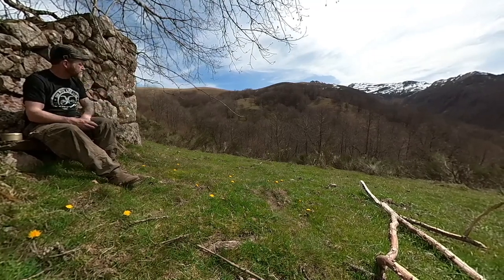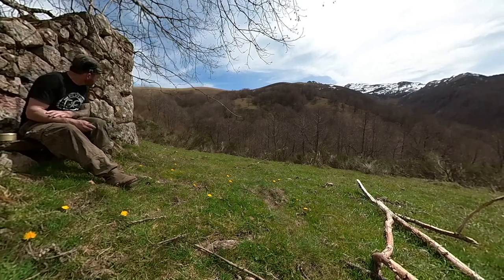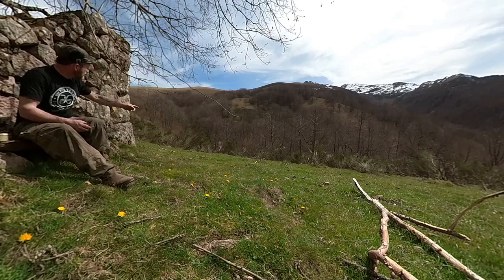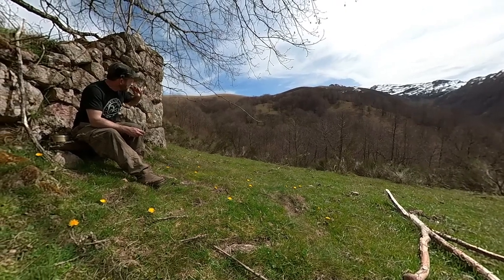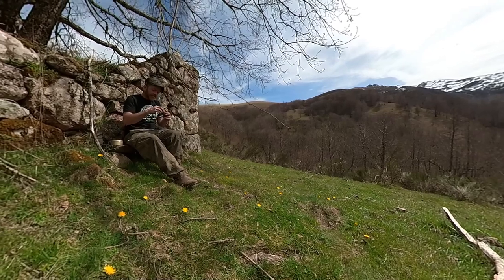I'm trying to get onto the other side of this valley, which involves crossing the river. But I'm hoping that it's narrower if I follow this little vale valley up here. The forest is there — I think I can probably get across onto the other side. So that's what I'm going to do.